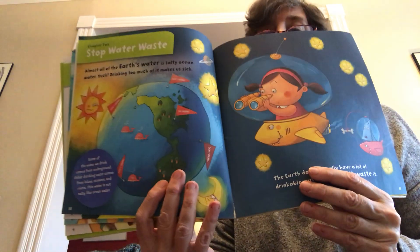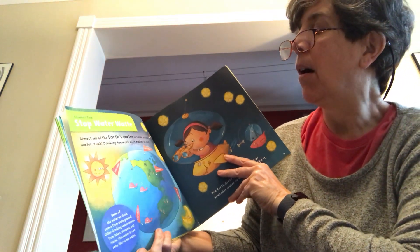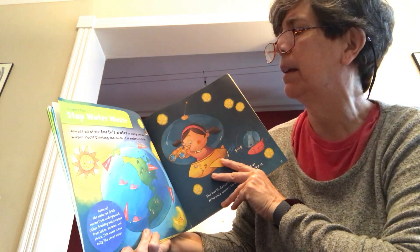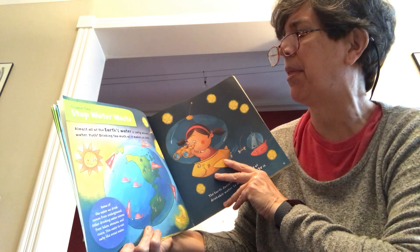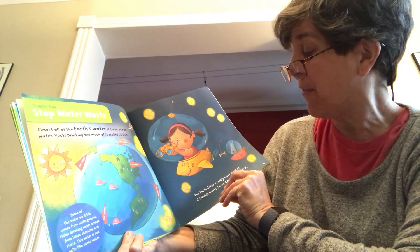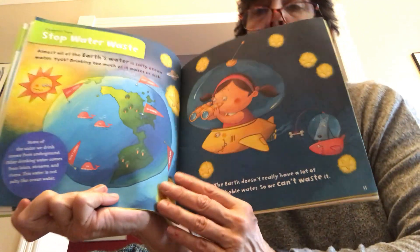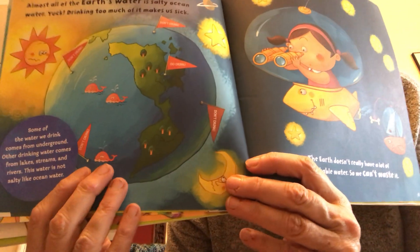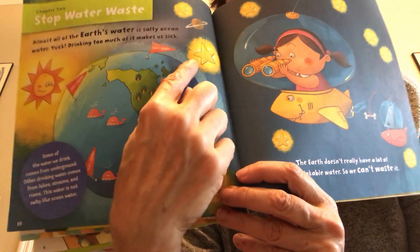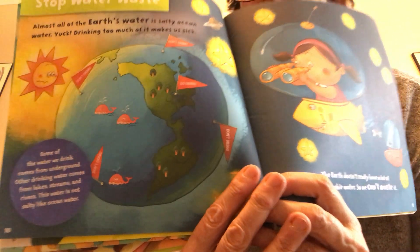Now we're ready for chapter two: Stop Water Waste. Almost all of the earth's water is salty ocean water — yuck. Drinking too much of that will make us sick. The earth doesn't really have a lot of drinkable water, so we can't waste it. When you see this picture of the earth, you'll see all this ocean water here, here, here, and over here — that's all salty ocean water that we cannot drink.